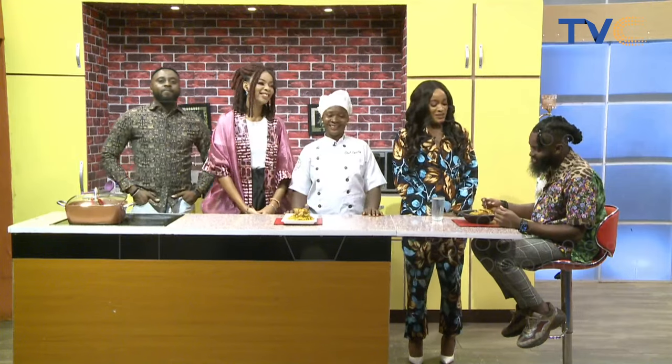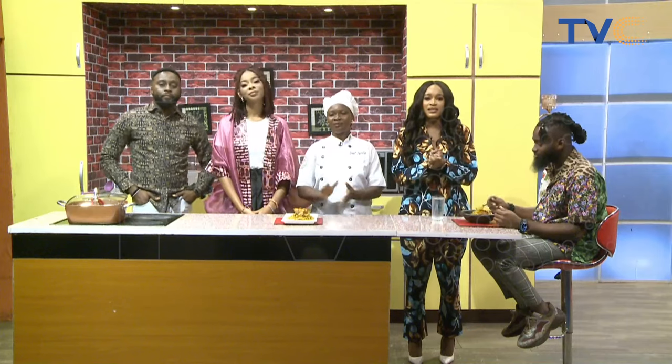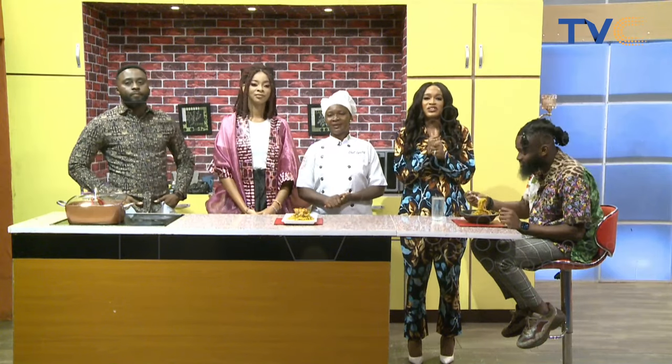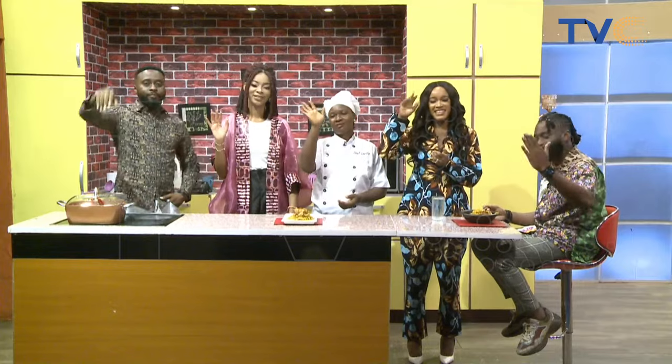Thank you so much for being here, and to all our guests for being on the show today — thank you so much. Most importantly, to you at home watching, we hope you have a beautiful day ahead. See you tomorrow, bye bye!